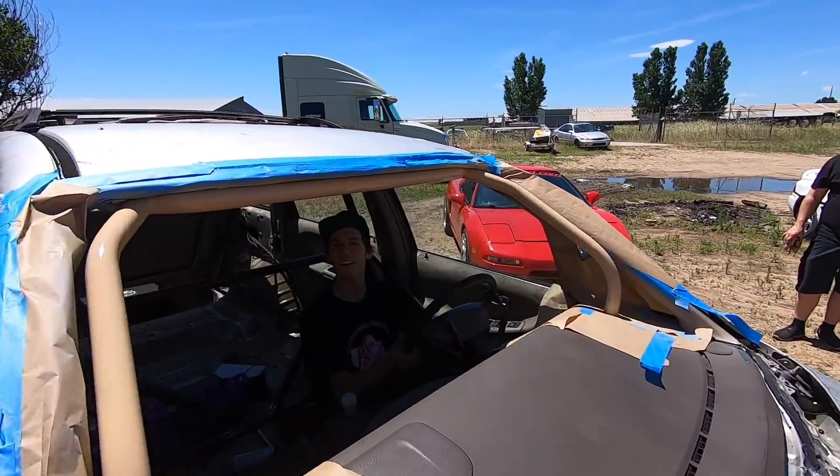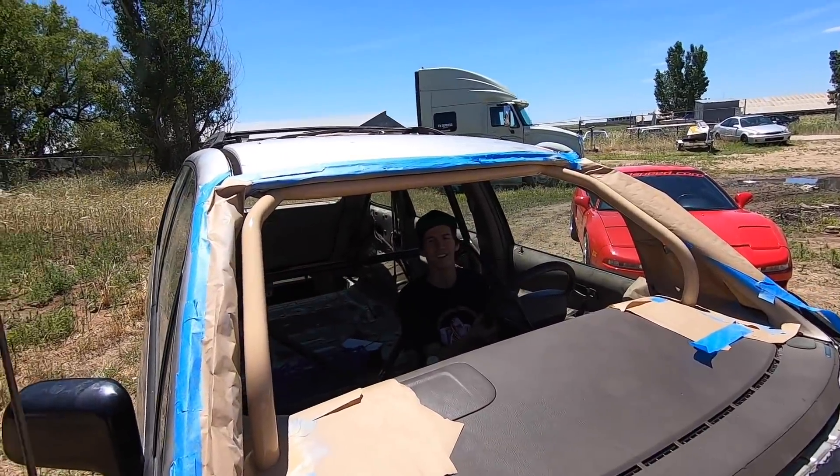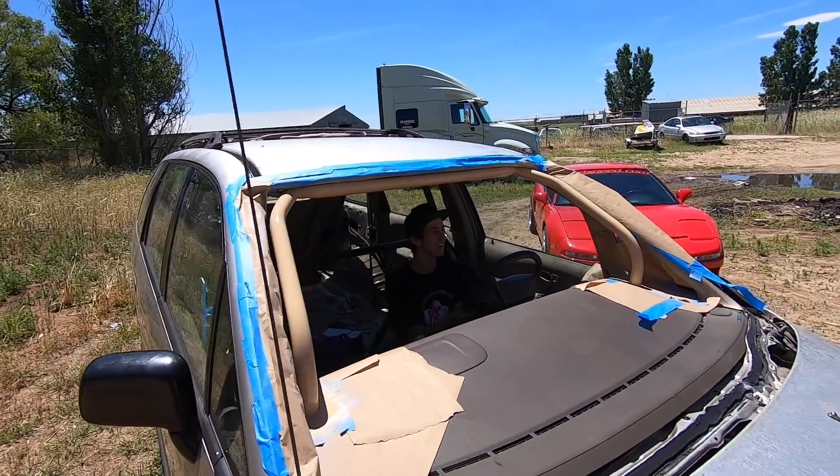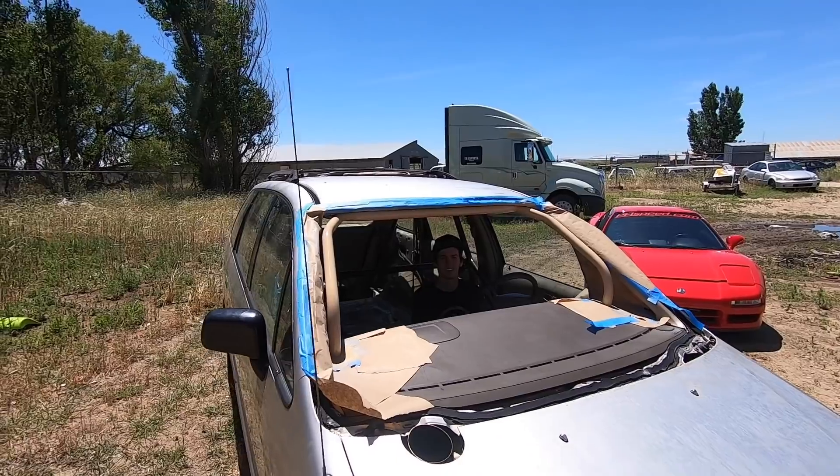This windshield is real clean. I just put a windshield in my car for the first time ever — it feels so weird. I can see. My other one was so sand-pitted, like driving into the sun. It was like looking through sandpaper.